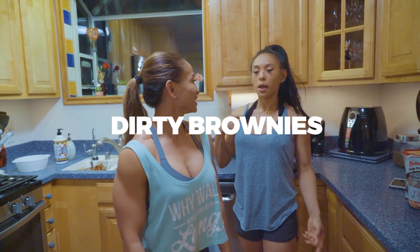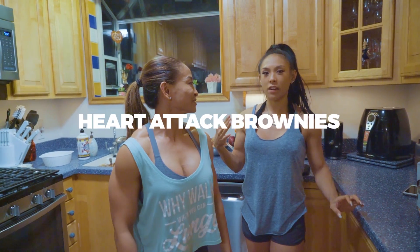60k calorie challenge — split up between five guys and two girls.